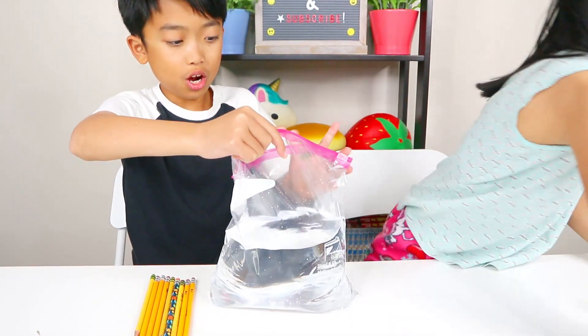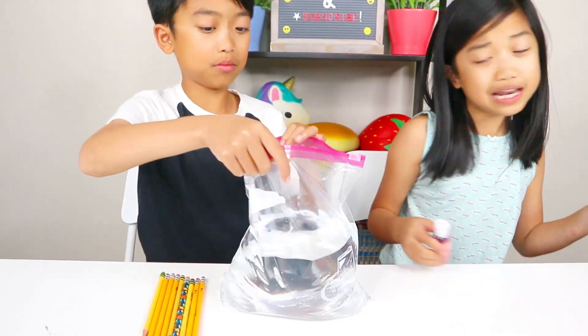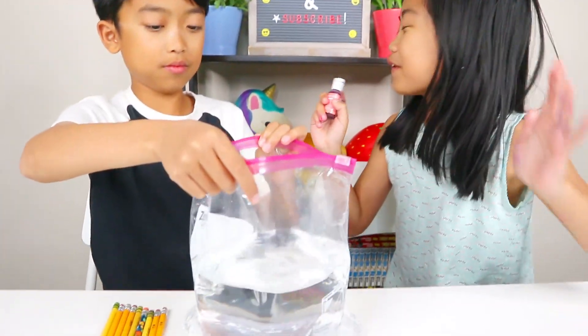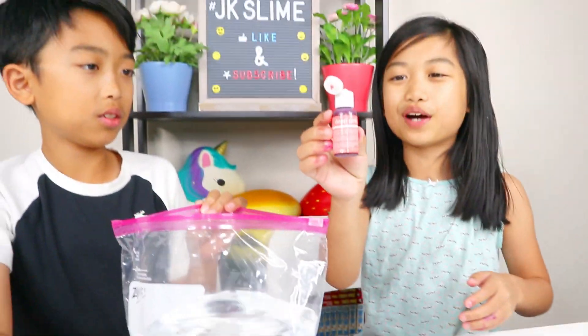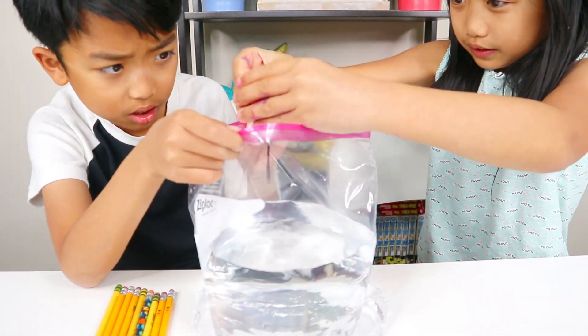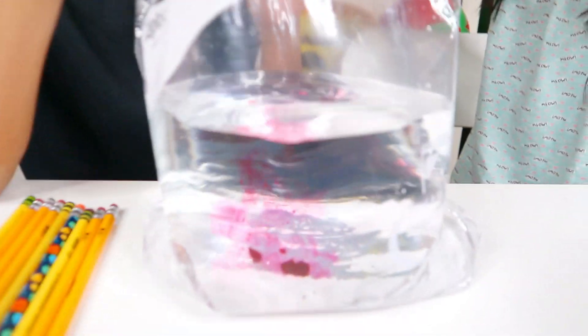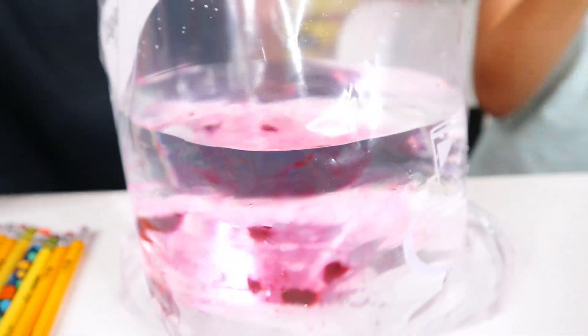Yeah, we're so dead. Now this is going to be the optional part. You guys don't need to add food coloring, but we want to make this a pretty majestic water. So we have some pink food coloring here and let's dump a few drops in. That looks so cool — it's like a piece of water just floating down. I think that's enough.